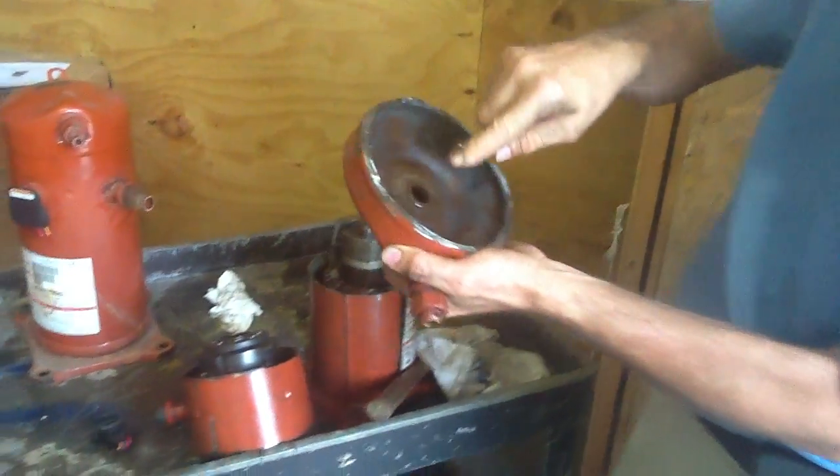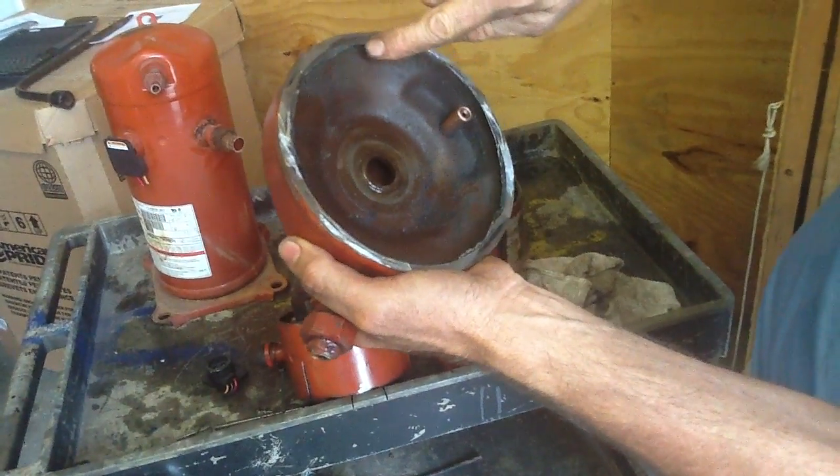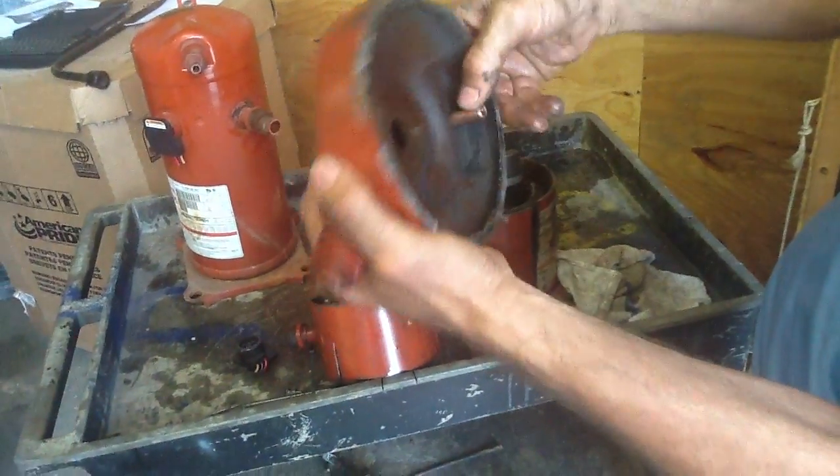I want to point out the discharge cap. Once this goes up, this is an inner part — believe it or not, this very top part is the only discharge part of the whole compressor.